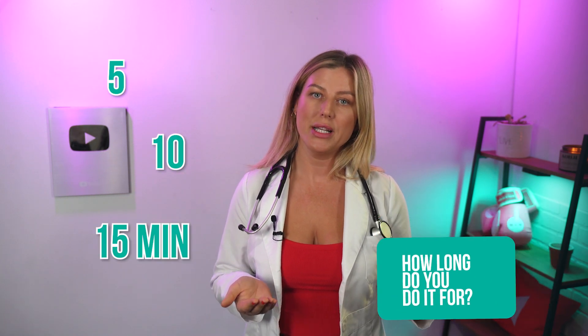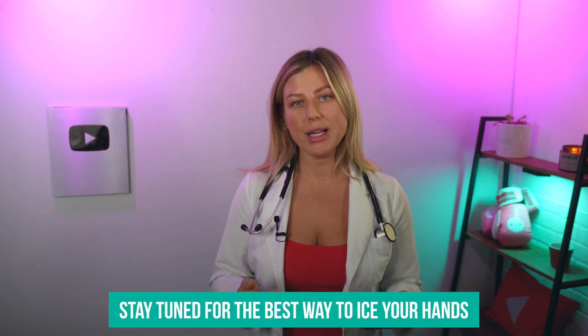5, 10, 15 minutes? There's a lot of ways people say to do this. So in this video, I'm going to give you the best way to ice your hands so you can return to boxing, or even just have pain-free hands faster than ever.